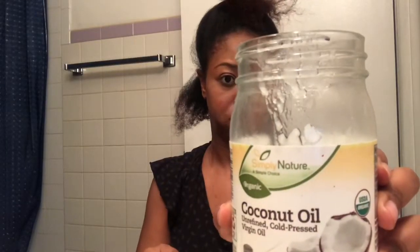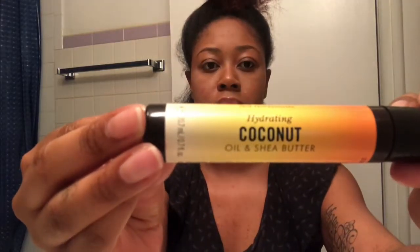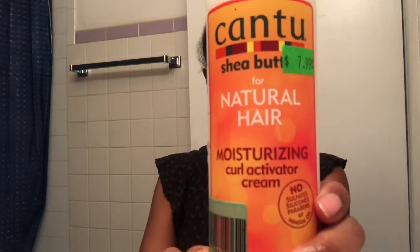Hey, it's Team Marie, welcome back to my channel. In today's video I'm going to show you how I go from this crazy mess to super defined curls. I'm going to use coconut oil and my new favorite Marc Anthony's coconut oil and shea butter — this is a lightweight product for your hair. My hair is freshly washed.